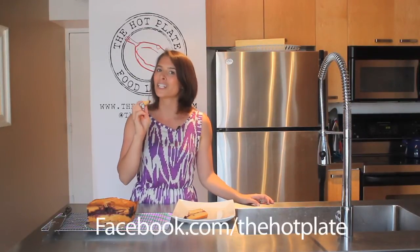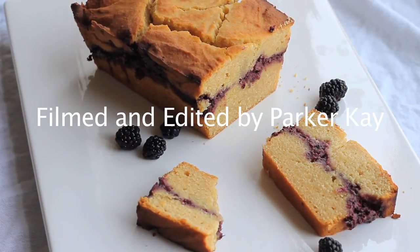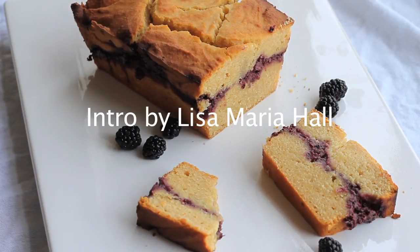Thanks so much for checking out The Hot Plate. Make sure to check out this and all of our other episodes and recipes at thehotplate.com, and updates on our Facebook page at facebook.com/thehotplate. Bye-bye!